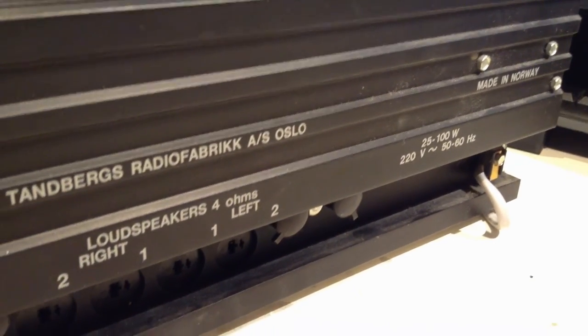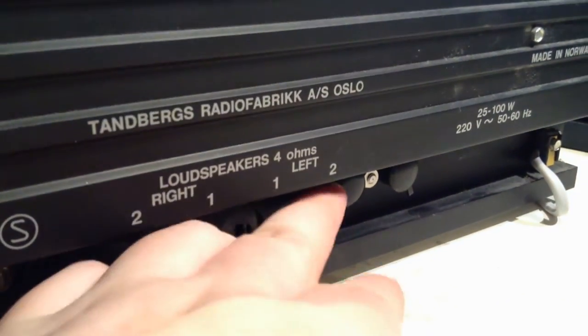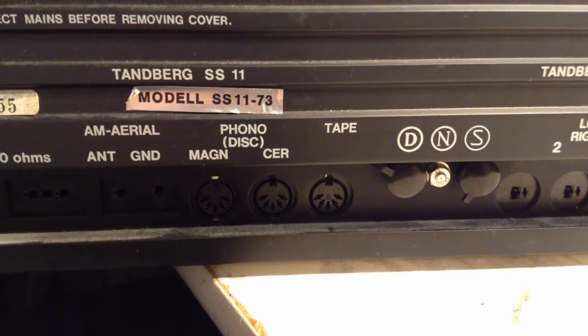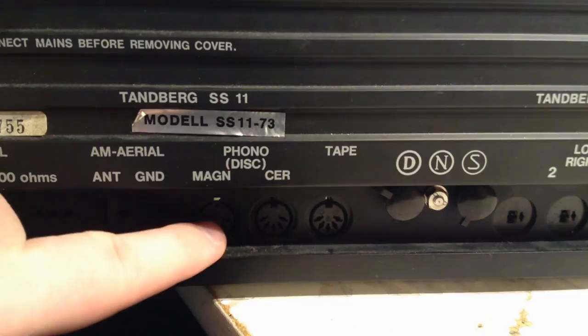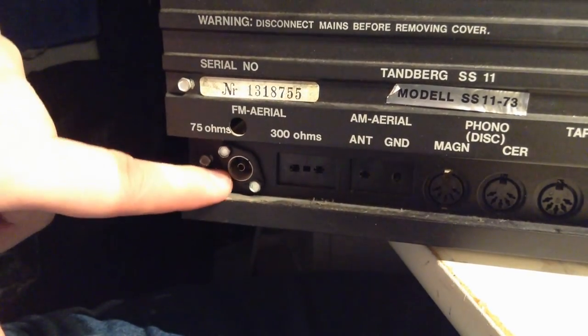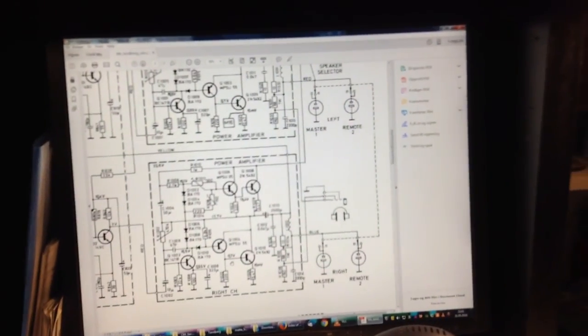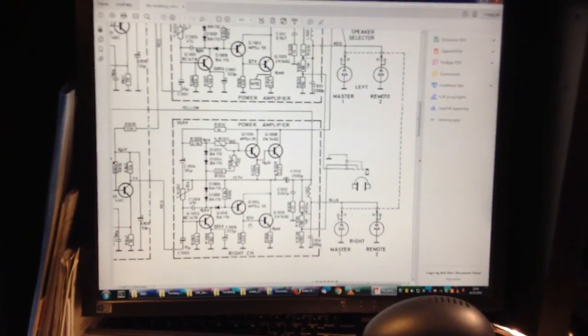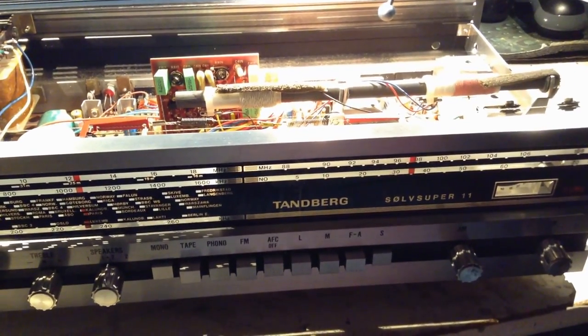Made in Norway — you don't see that anymore. I'm not sure what these are. Tape funnel? Magnetic pickup, ceramic pickup? And there's the AM antenna, with the 300 ohm and 75 ohm antenna inputs for FM. Yeah, there's a lot to learn about this. So I'll just say thank you for watching and I hope you liked it. Bye bye.